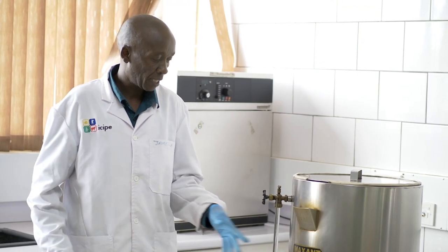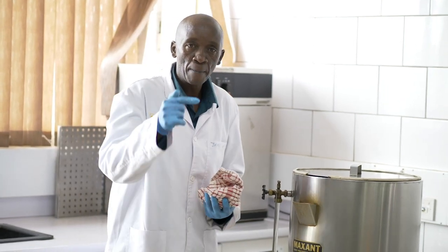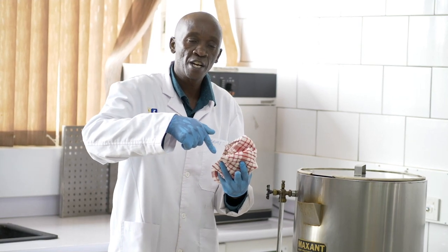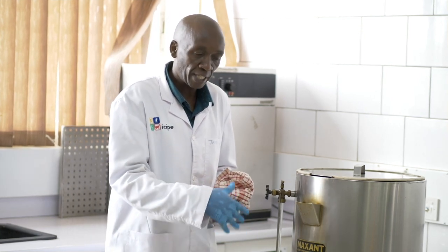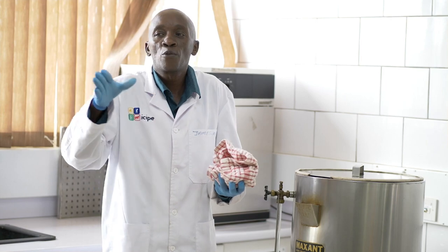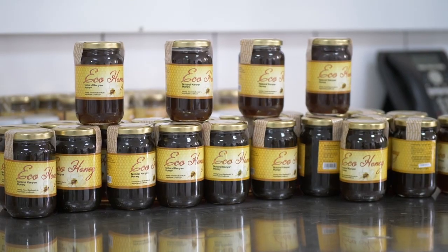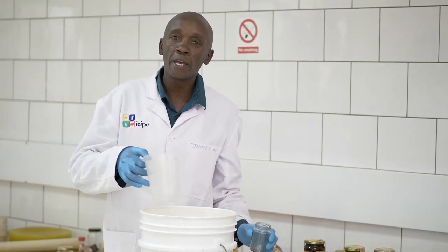For farmers at home who cannot access these machines, they normally use two methods. There is what we call a water bath, whereby they use two stainless sufurias — they dip one inside another in hot water. The challenge is controlling the temperature; some people use a thermometer for that. For those who don't heat the honey, when it's thick as it is, they find it hard to package because a jar of 100 to 500 grams accommodates a lot of honey since it's still thick.